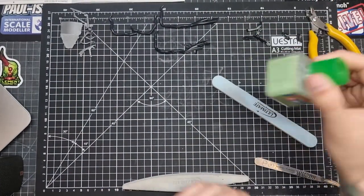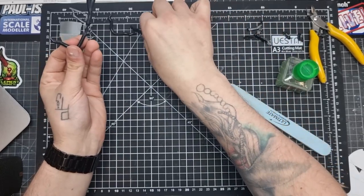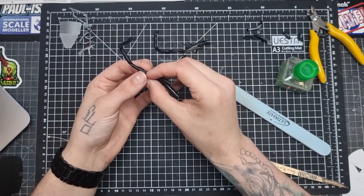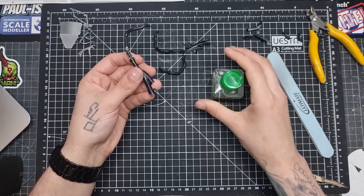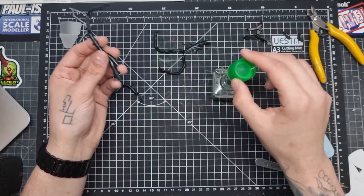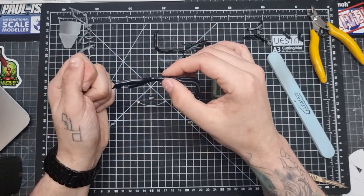Not too much going on in this video — the vast majority of it is going to be working on these exhausts, because there was a bit of PE and it didn't fit excellently. I tried out a couple of things with paint. I missed one of the steps and didn't film it for some reason, because I'm a bit of an idiot, but I'll talk you through what I done later on. First things first, we came to fitting everything together.